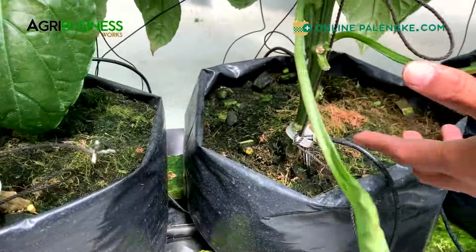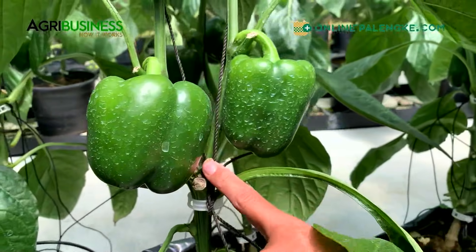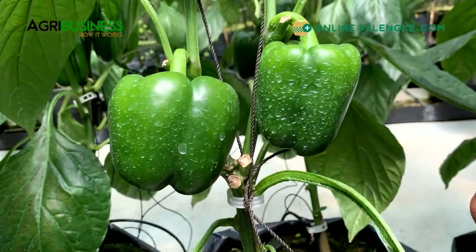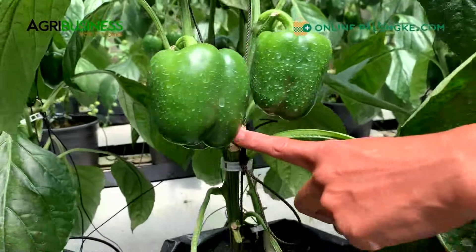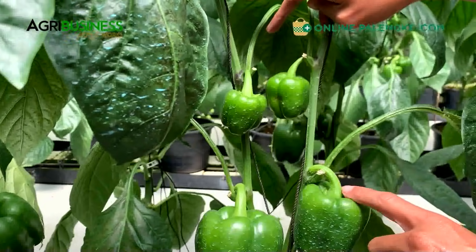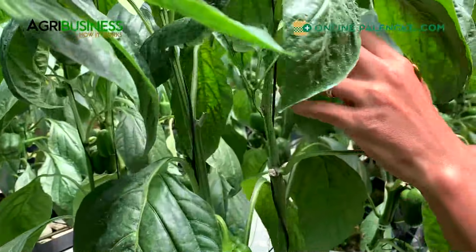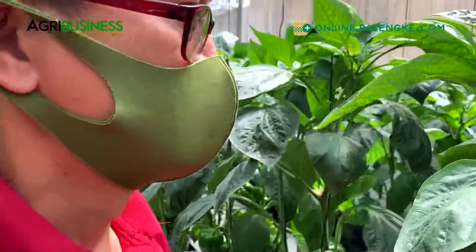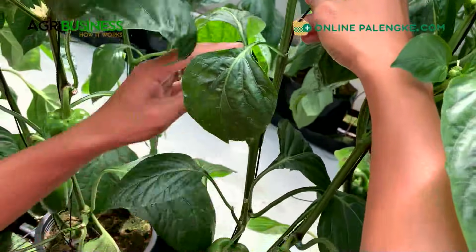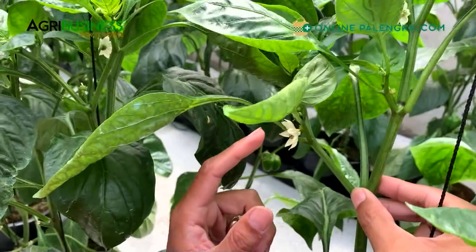Let's see if we can find a clearer example. You can see here it will naturally branch - pag hindi pa siya pinuprune, pag it reaches a certain age it will already form a branch. This is already medyo old na kaya mas mataba, which is good - that's what we need. You can see naturally it branches out. Mapansin mo may wound dito - these are where the leaves and the main bud were removed, tinanggal yung bud para ma-concentrate ito. Every time branches grow, tinatanggal yan so that all the nutrition goes to the fruit.